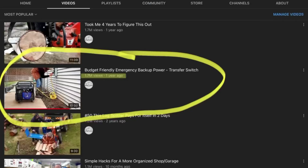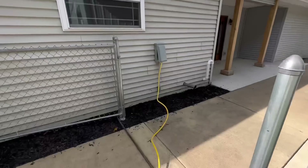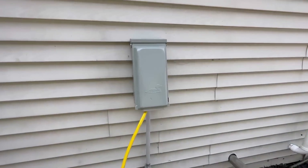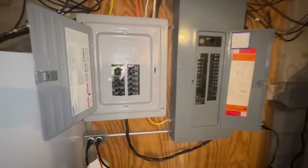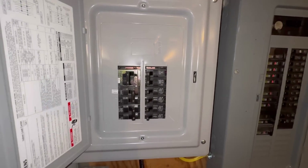If you caught one of our more popular videos, Budget-Friendly Emergency Backup Home Power, it's got about 1.7 million views. You know that we had an electrician hardwire into the house a transfer switch, so we can effectively switch from on-grid power to off-grid power with the flip of a switch down in our main panel box in the basement. And for the last year, we've been relying on that and this generator here to take care of us when the power goes out.